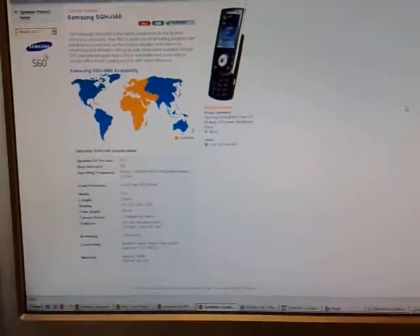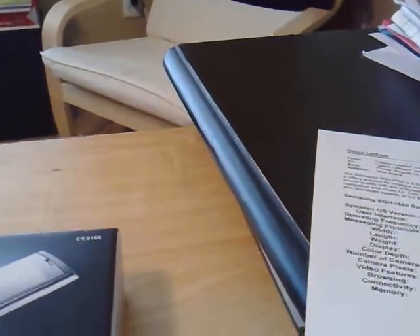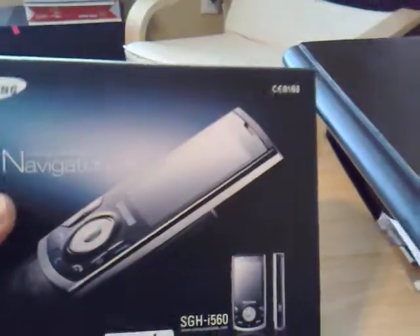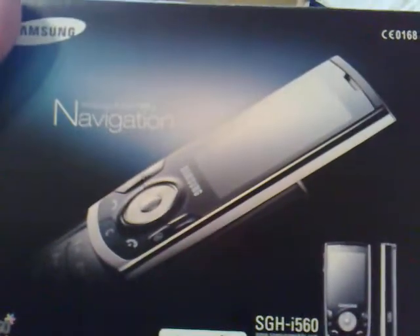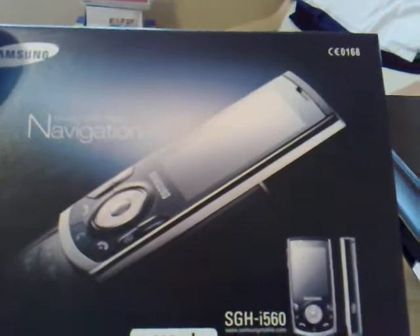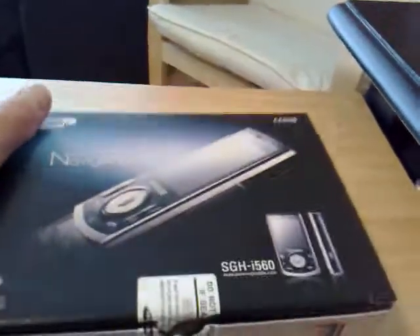According to Samsung, they bill this as a smartphone for the fashion-conscious techie or trend-setting blogger. So it's a fashionable, trendy device. Here we see the package — very nice, some compact, sleek packaging. We've got the black version here by the looks of it. We've got S60 inside. Let's open up the package and see what we've got.